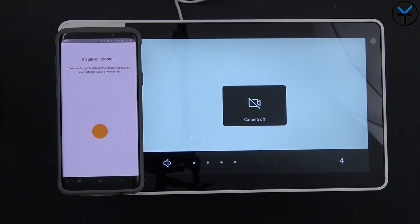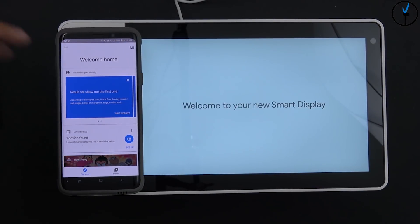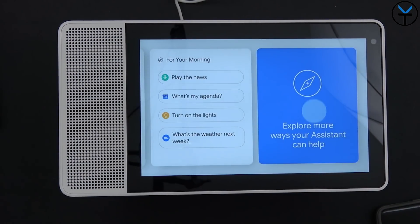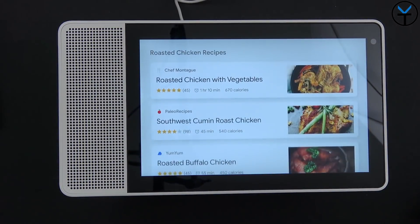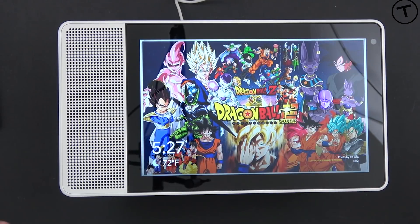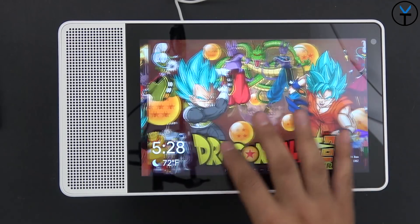Setup is complete. The home screen shows notifications, reminders, and important information, and the Google Assistant walks you through what it can do. The setup was pretty simple. I selected the DBZ folder — I'm a big fan of Dragon Ball — and it shows time, weather, and the photo credits. Swiping up from the bottom lets you adjust display brightness, volume, do not disturb, and access settings.